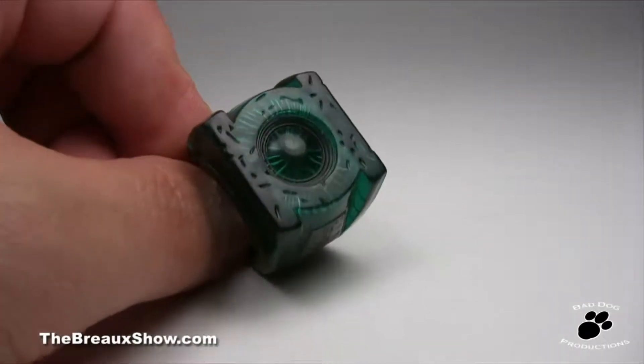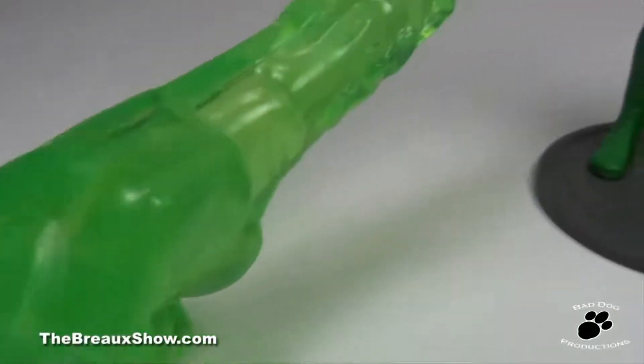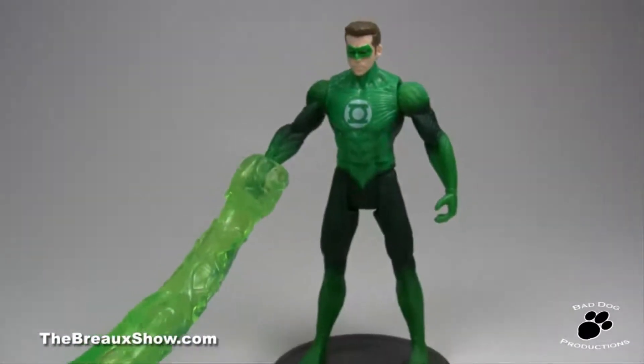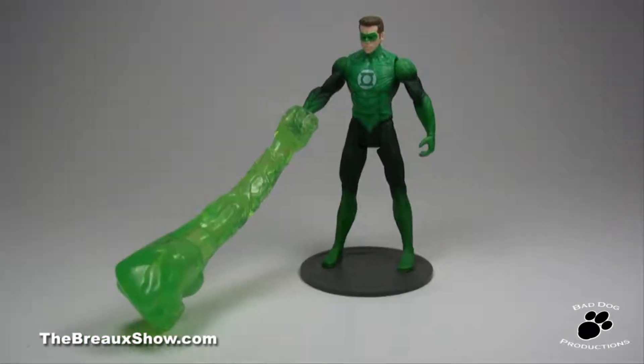Just a ring for kids to wear and be Green Lantern themselves. The other accessory is a big green hand to simulate GL making it with his power ring. This thing is so big and poorly designed that Hal can't even stand when it's on his hand unless the fist lays on the ground.